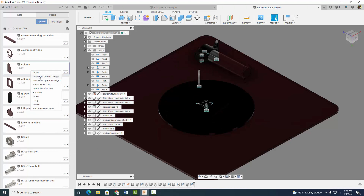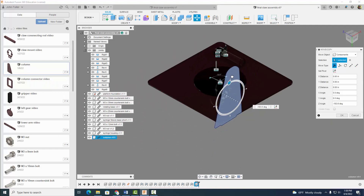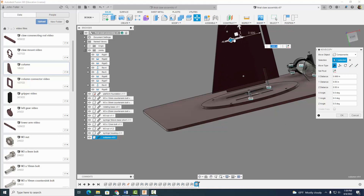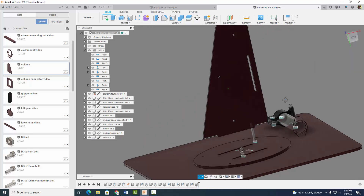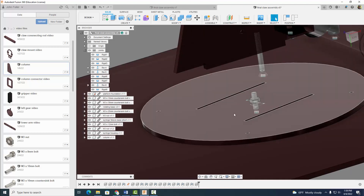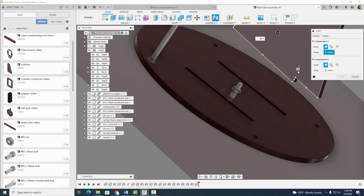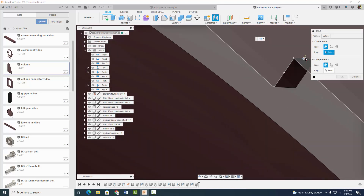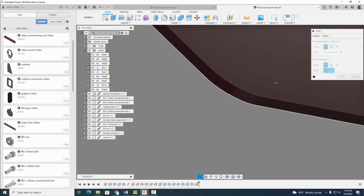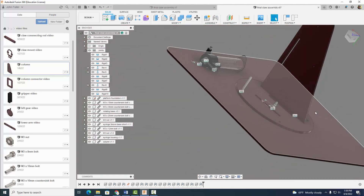Now let's go ahead and insert our columns — I'm going to do one at a time. I'm going to rotate this guy over like so, move it up so it's above the assembly, and over here so it's situated as such. We know that this column here is going to go into the slot right here, so we know this corner corresponds with this corner. I'm going to go ahead now and use a rigid joint. I'm actually going to use this midpoint — right there goes to right there. So I've got one column already in there.